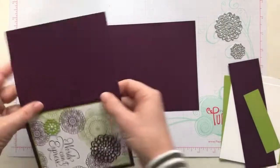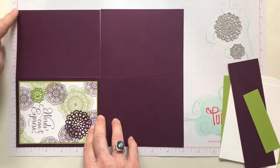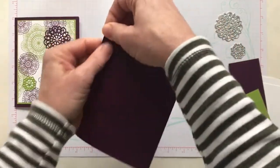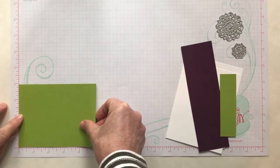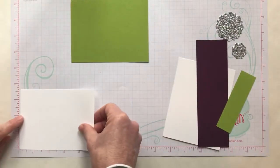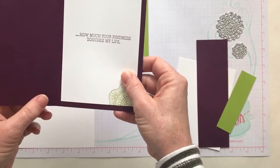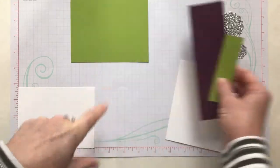Let me tell you the measurements. We have a Blackberry Bliss cardstock card base — an eight and a half by 11 inch piece of cardstock, cut in half along the 11 inch side at five and a half inches, then scored in half at four and a quarter inches along the eight and a half inch side to make a nice crisp fold. We have a piece of granny apple green cardstock that measures three and seven eighths by five and one eighth inches, because I wanted just a little border of green peeking out behind our whisper white piece that measures three and three quarters by five inches. We actually have two of those pieces, plus a couple of scraps of Blackberry Bliss and granny apple green die cut with our doilies.